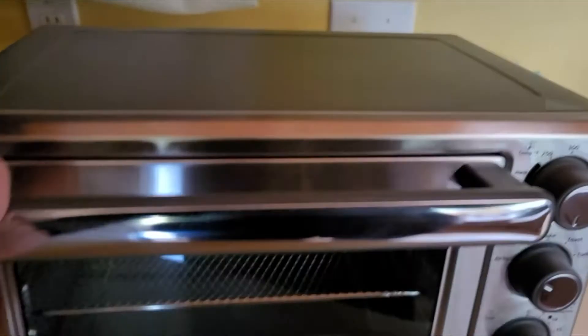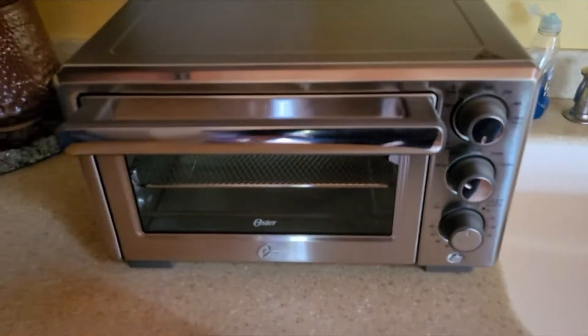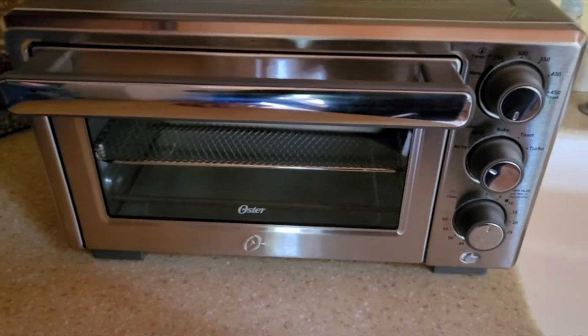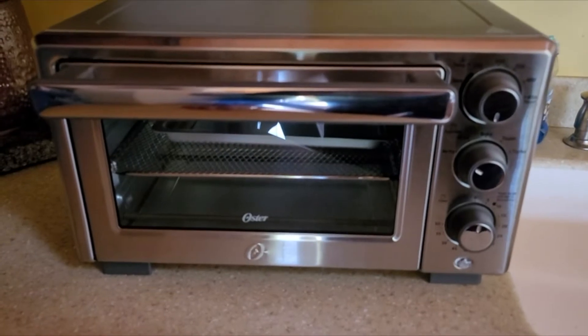A very light, fairly cheap toaster oven. But, you know, a toaster oven is a toaster oven.